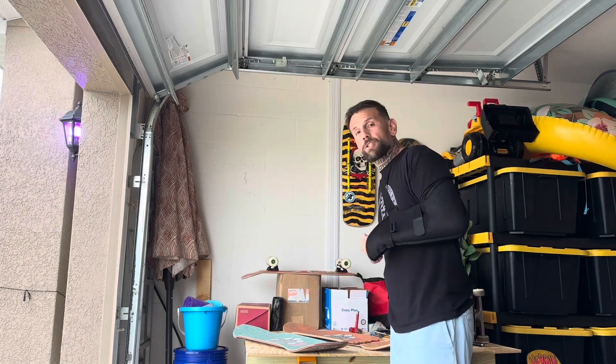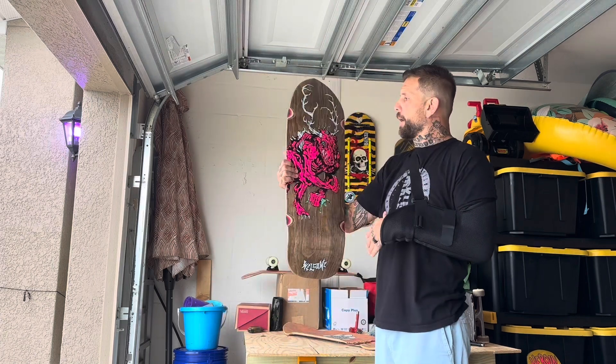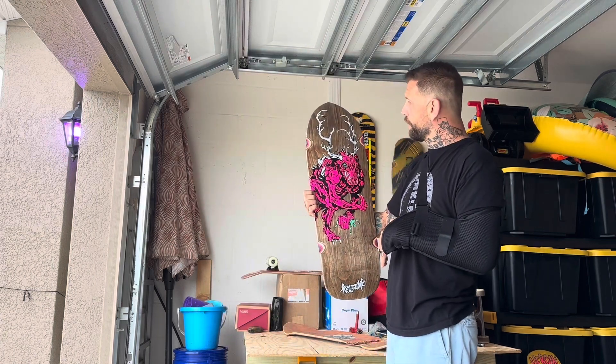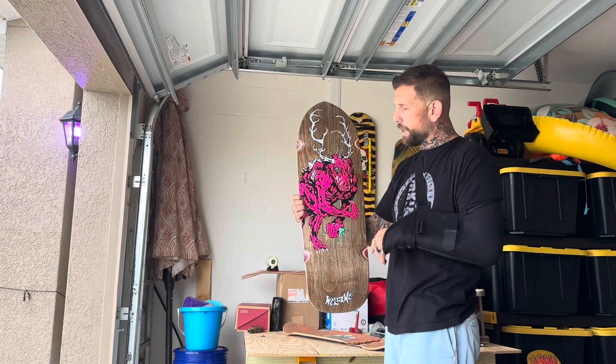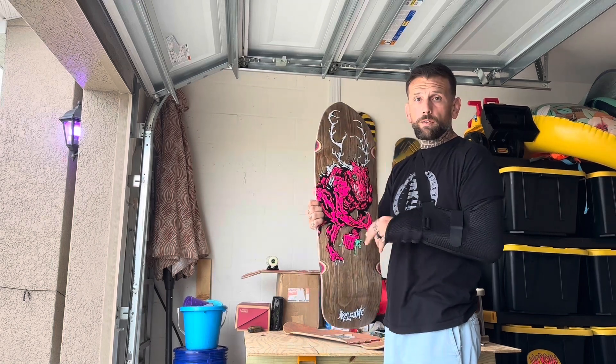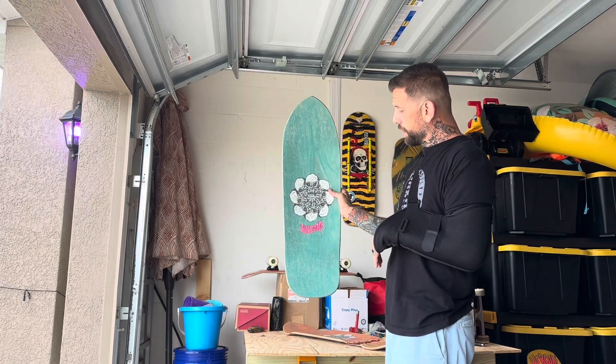I liked it so much. This is a 10.5 Bullet and it's got a sick logo. I love the cutouts right here because I rock these with 215s and I don't have to wear any risers. I could feel the grind a little bit better. It's a really big board — 10 and a half inches.